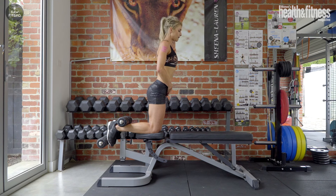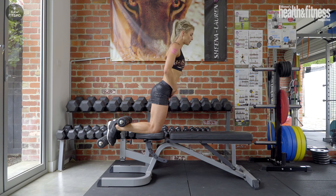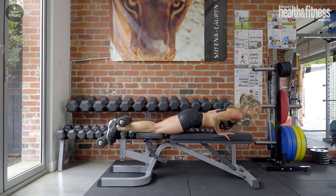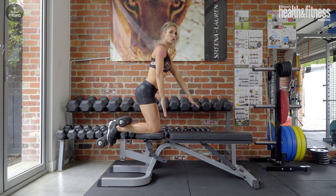I'm going to lean forward as much as my hamstrings allow me to. It may only be that far, and it is for me. So I'm going to drop all the way down nice and slow, and I'm being very careful not to force anything.